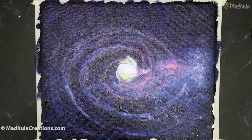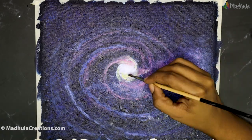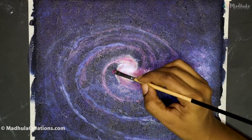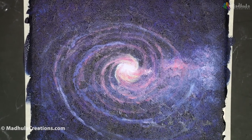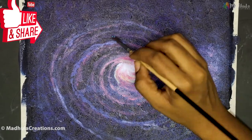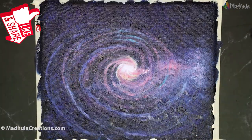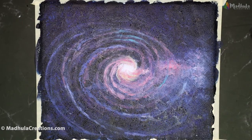In the center, I am using a combination of white and yellow. Around it, I am using crimson lake along with white, so I am getting that pink color which exactly matches what I want. For the blues, I am using ultramarine blue and cerulean blue. For the brighter blues, I am using a turquoise blue. So with just blues and crimson lake, you will be able to get the entire galaxy done.